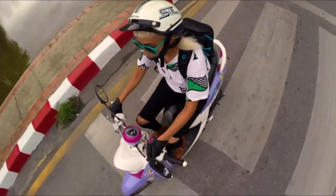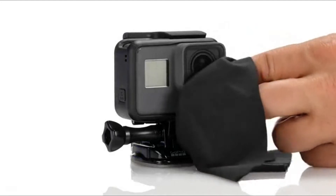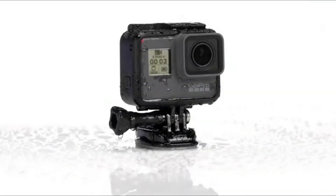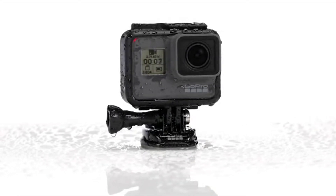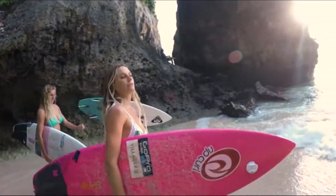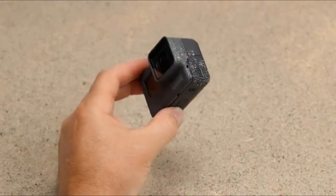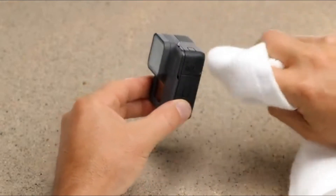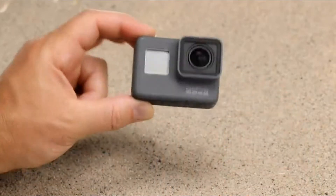When using your HERO5 Black camera, keep these tips in mind. Keep the lens clean and watch out for fingerprints, especially when moving the camera in and out of the frame. If you're using your camera around water, be sure to wipe off the lens so your shots aren't affected by water drops. If the touch display gets wet, just brush off the water with your hand and use it like you normally would. Before opening either door, be sure the camera is clean and dry, and close the doors completely — especially if you'll be using the camera around water.